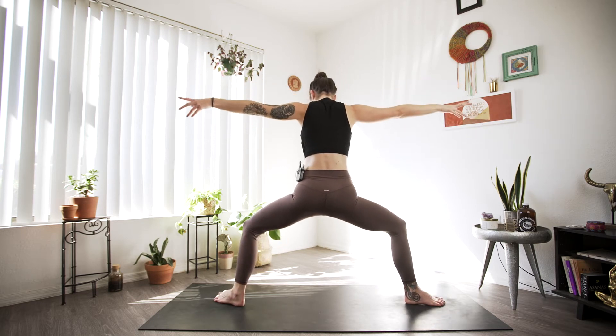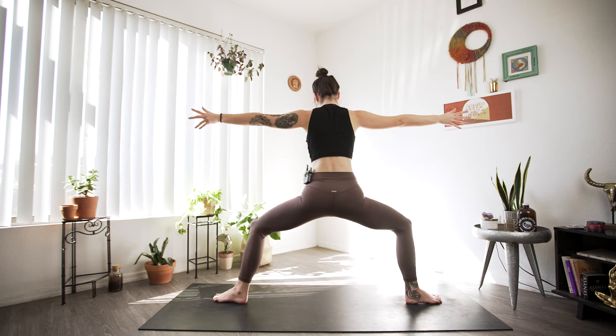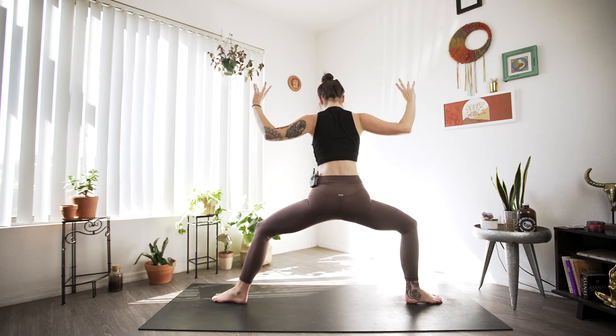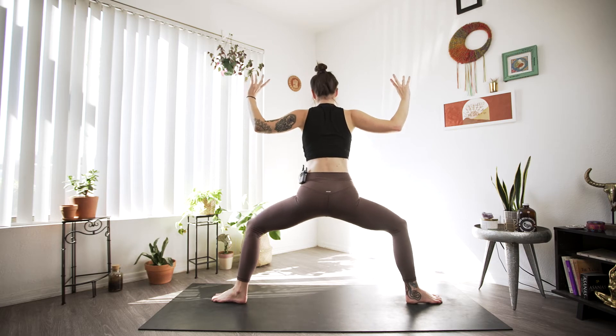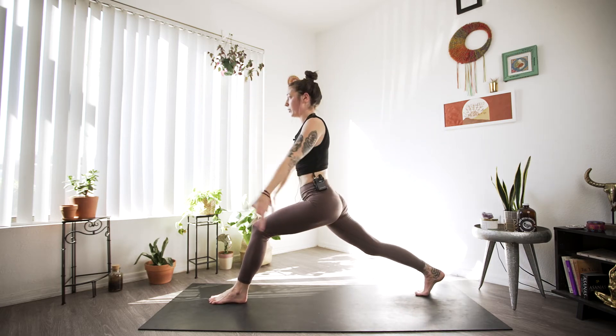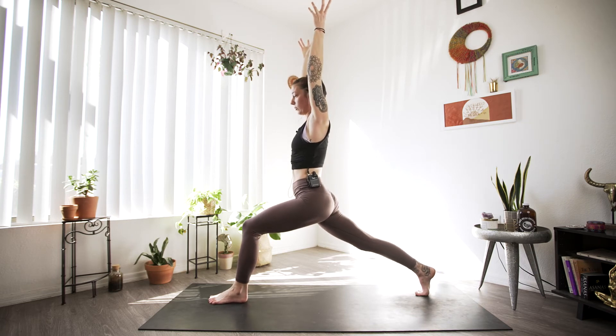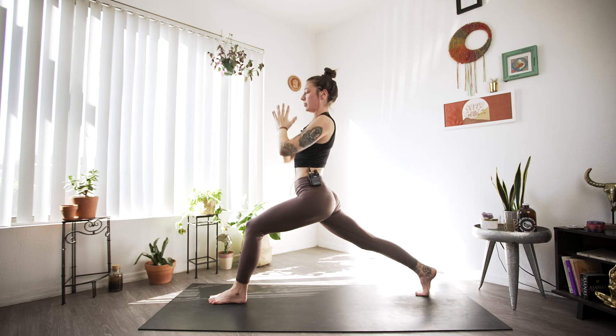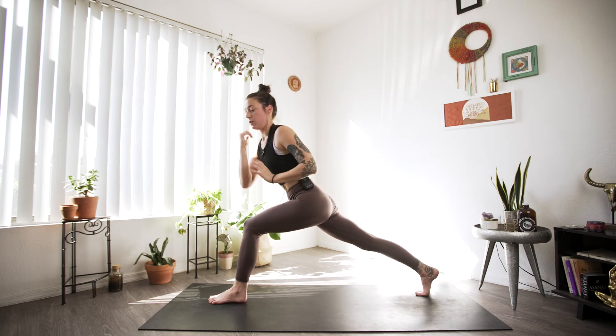We'll pivot finding that goddess here again — bring both heels in as toes point out. Inhale, and exhale, settle in. Big inhale. And we'll pivot to the back of our mat, spinning on the ball mount of the back foot for crescent. Big inhale, exhale palms meet at heart center, and then we'll twist.